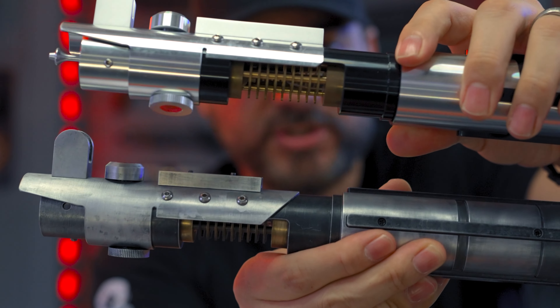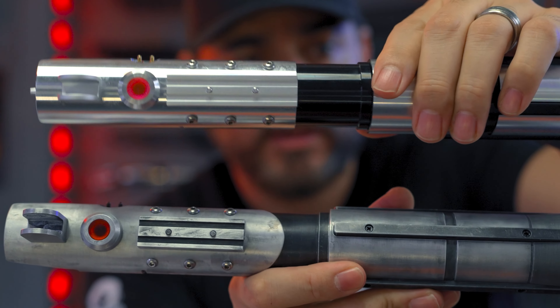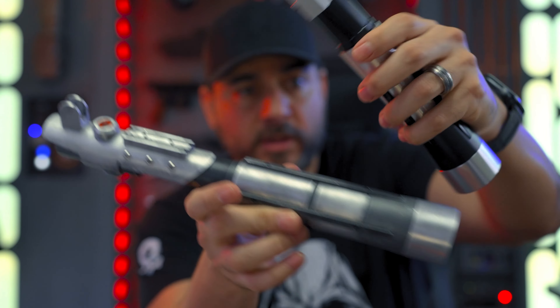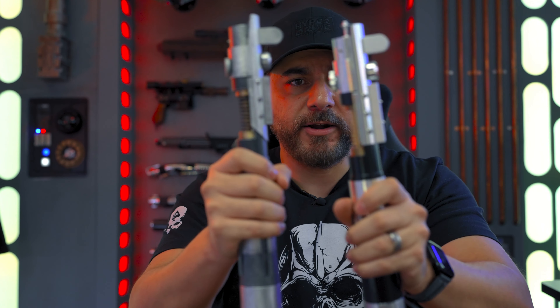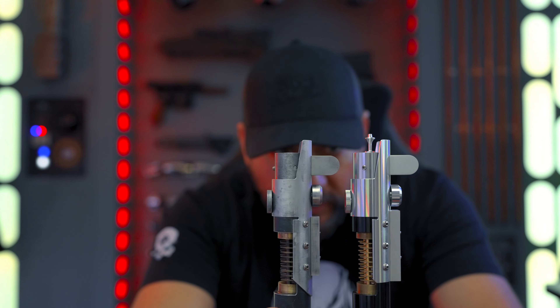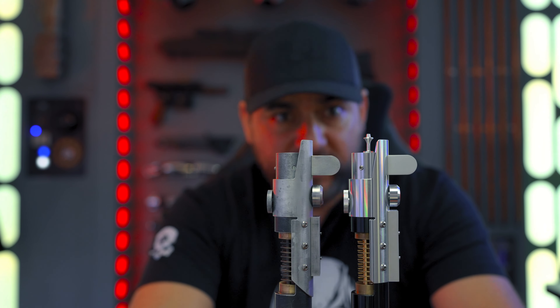There are actually quite a few differences. Like the switch on the old version is bigger, for example. They feel about the same, though this one here feels a little bit lighter. And they measure about the same as well — it's identical.